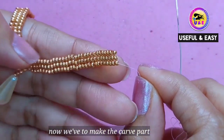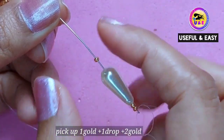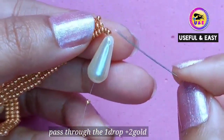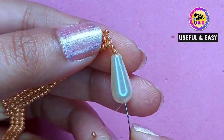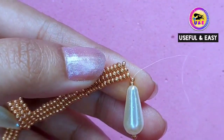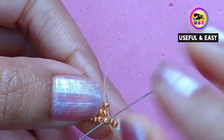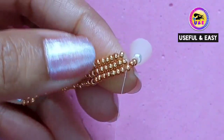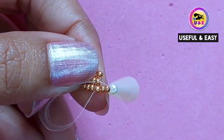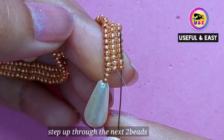Now I'm gonna make the curve part at this point. Pick up one golden bead, one drop bead, and two golden beads. Skip the one golden bead at the last and step up through the one pearl bead and two golden beads in the top. Step up through the next bead and step down through the middle one. Step up through the next two beads in the last row.